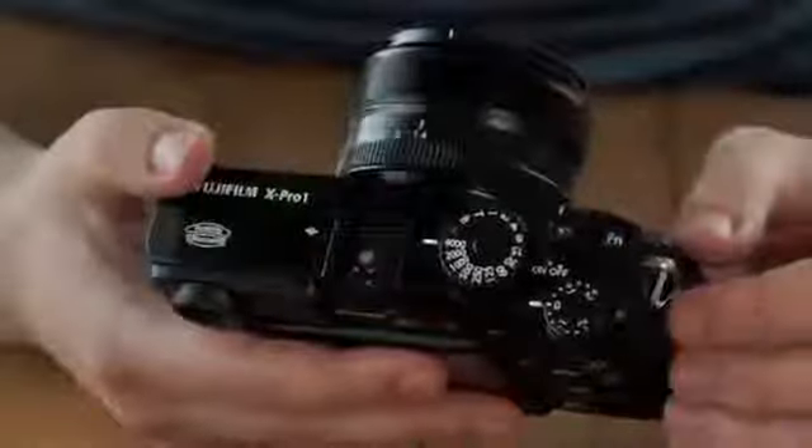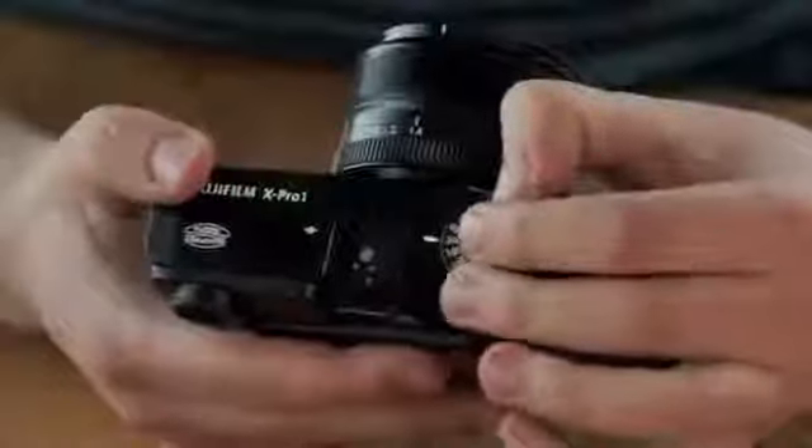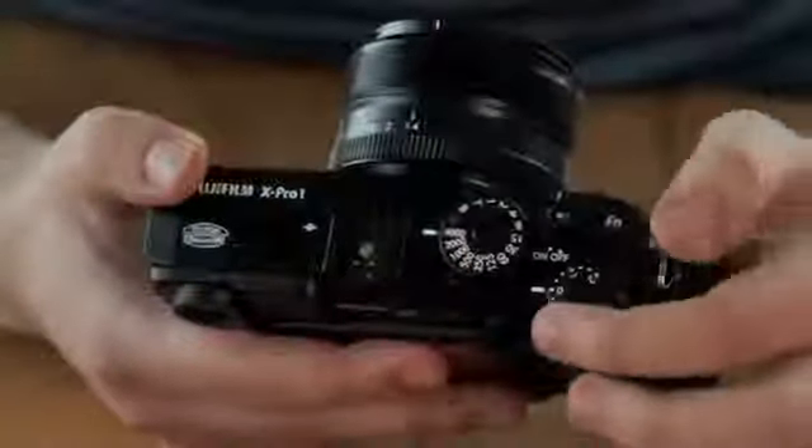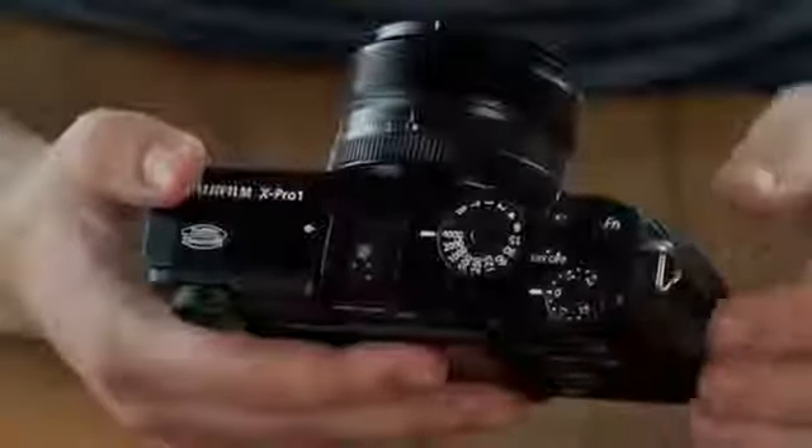As well as the aperture ring on the lens, there's also a shutter dial on the top of the camera which now has a lock that has to be pressed to turn it, and there's a plus and minus two exposure compensation dial on the back that's slightly recessed into the body.